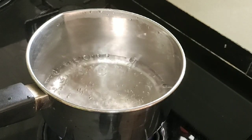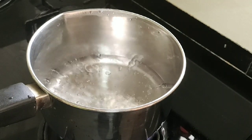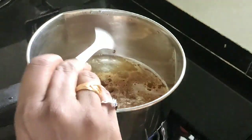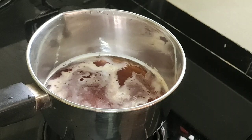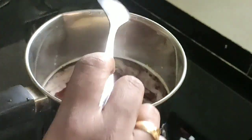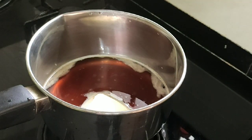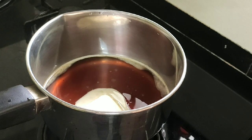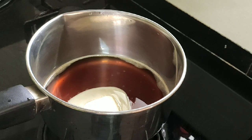I will add 1 teaspoon of coffee powder. We will add 20 grams. We have two options: we can use a hand blender or a mixer. We will use a mixer.